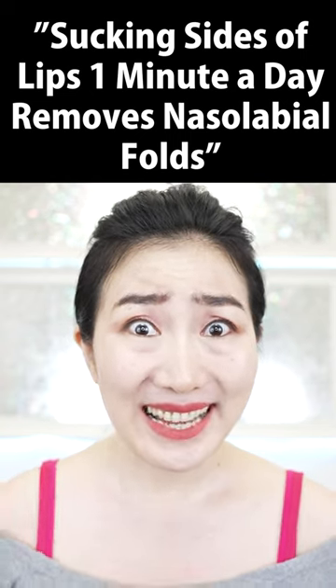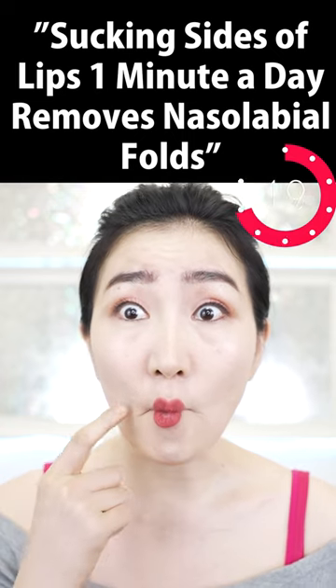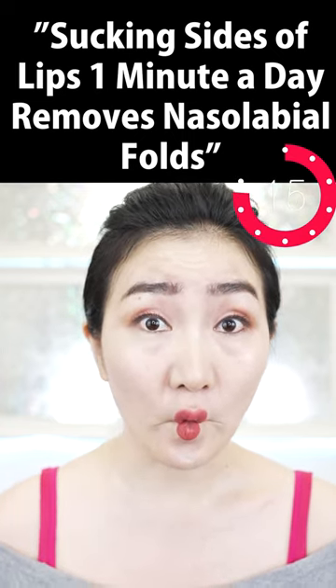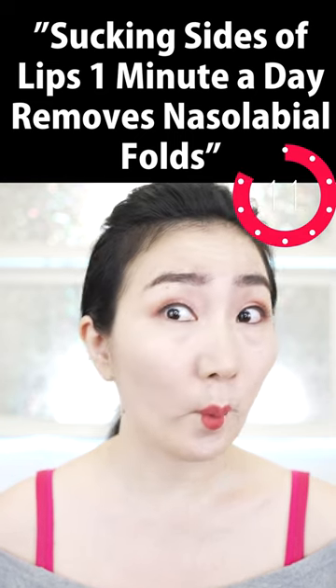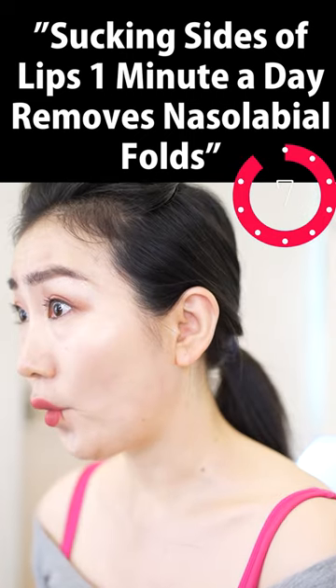And now, suck inside your mouth like this. Check your lip shape. Make it look like a line. You are sucking up the sagging on the sides of the lips.